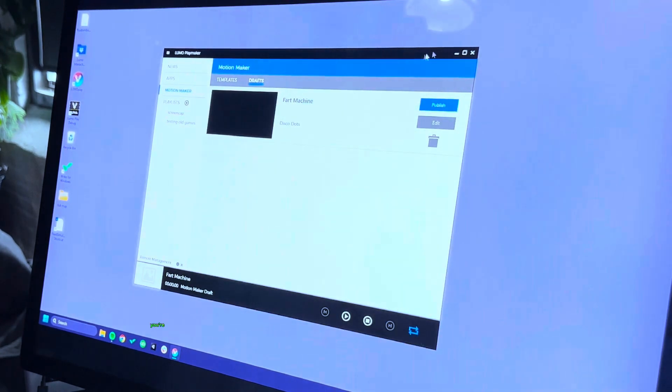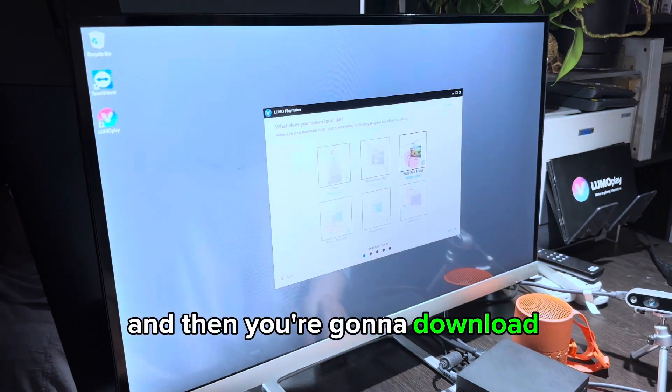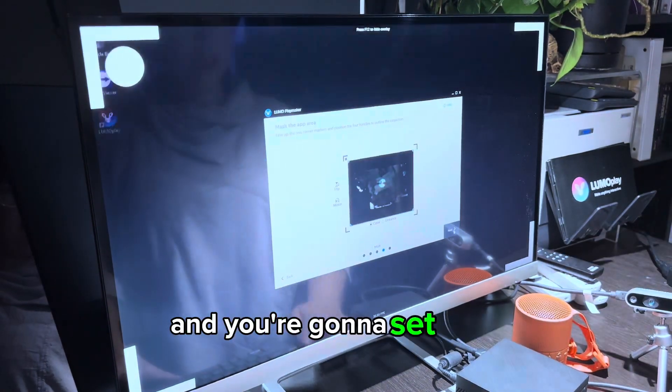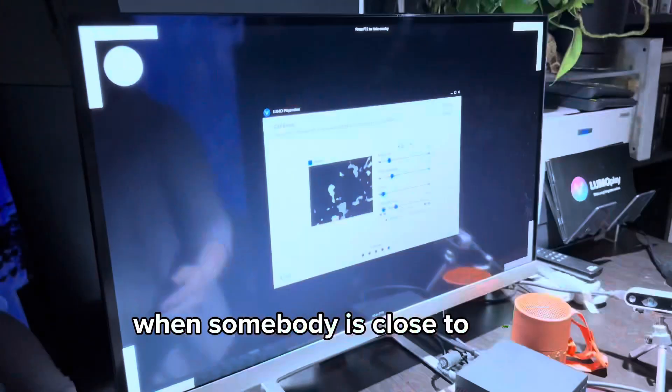To do this yourself, you're going to download Lumoplay software from lumoplay.com — it's free. Then you're going to download the fart machine app and set your calibration so that the app is only triggered when somebody is close to your computer.